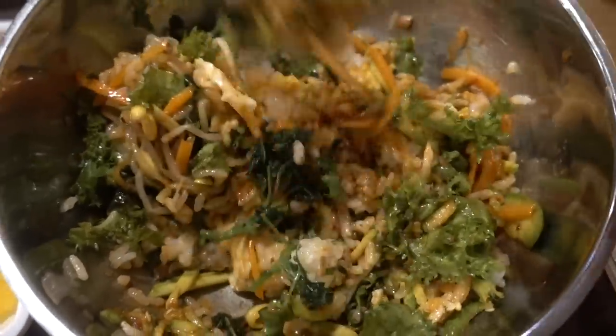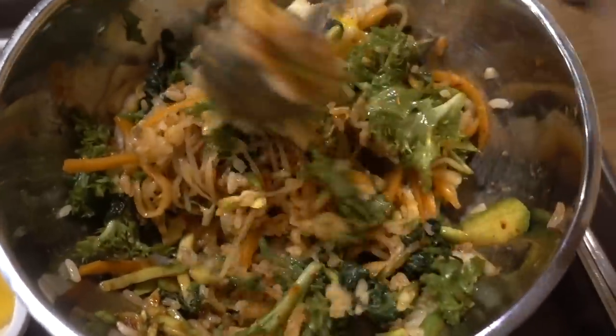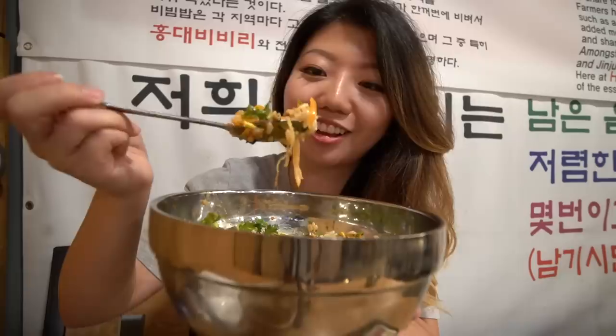All stirred up! You can see the rice starting to turn red, and that's when you know the sauce is getting all nice and coated on the rice. It's time for the taste - I'm gonna get a spoonful. Check that out, there's so much goodness on here. Ready?